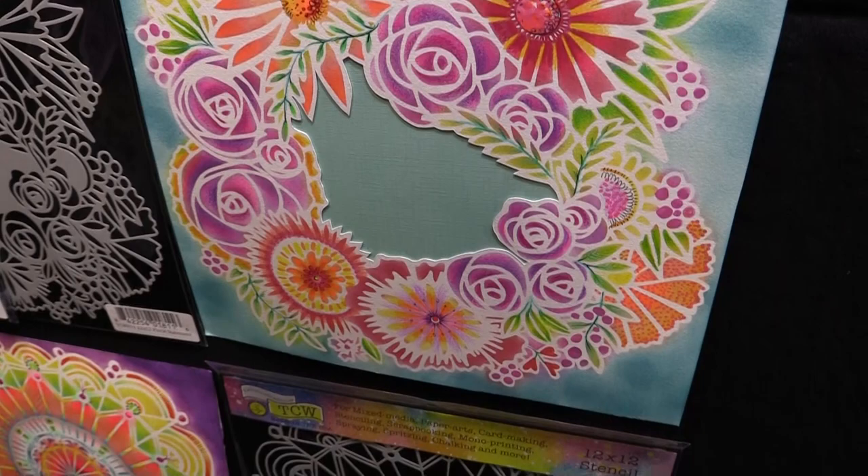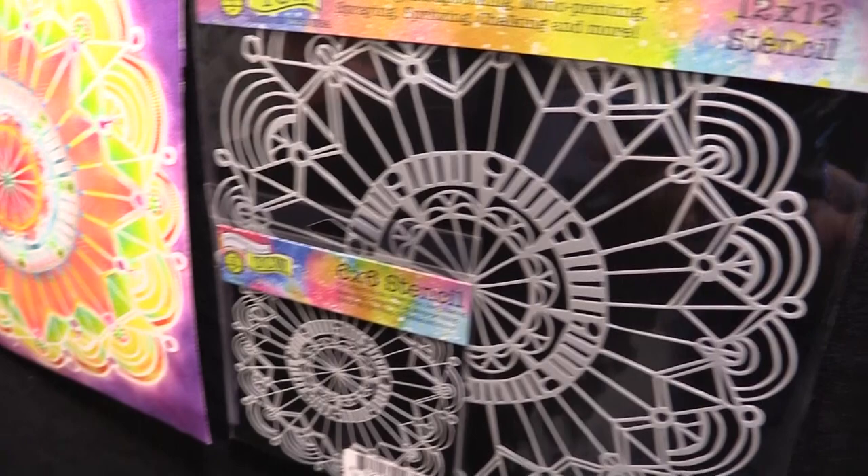The last one is Coronet Wreath. And again, think about if you'd like to do Zentangling, if you'd like to do spraying. So much space, really pretty, beautiful stuff.